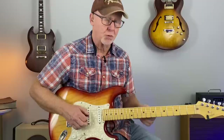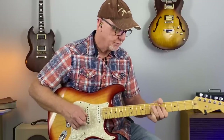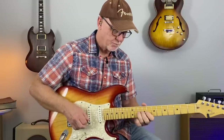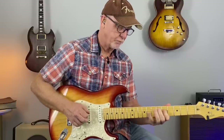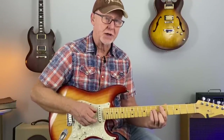You can do some other chord tones, but get back to that root note. The scale's right under your fingertips — no matter where you play a chord, you're going to have a scale under your fingers.